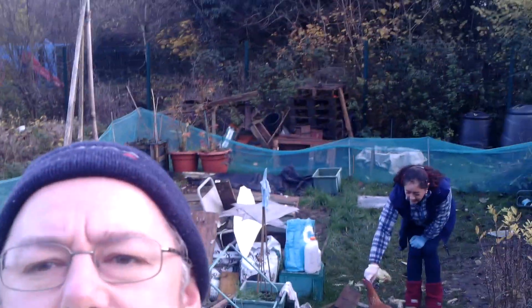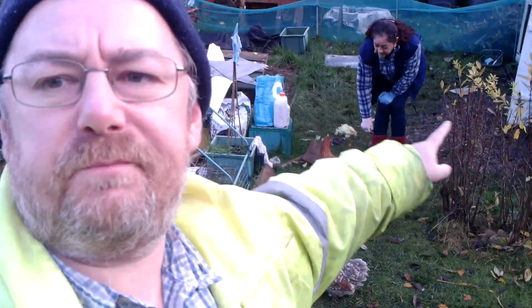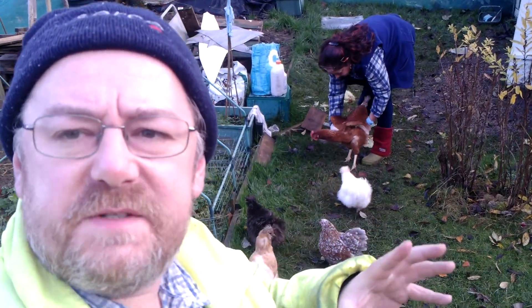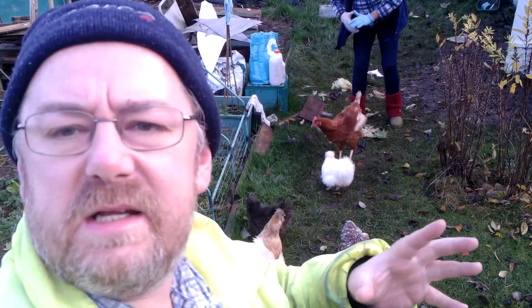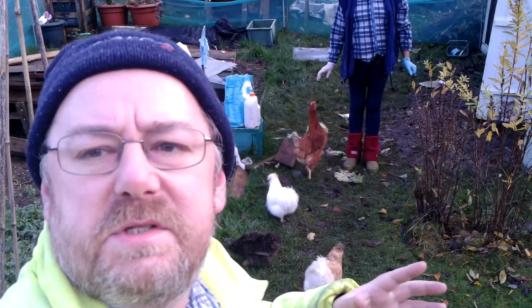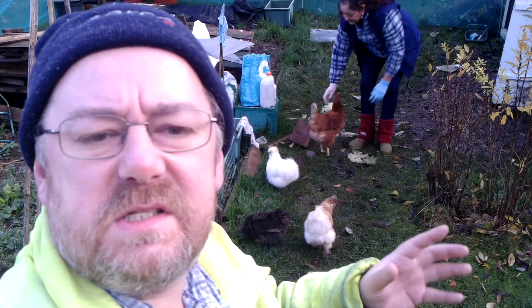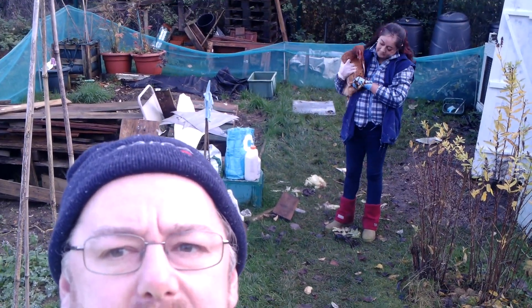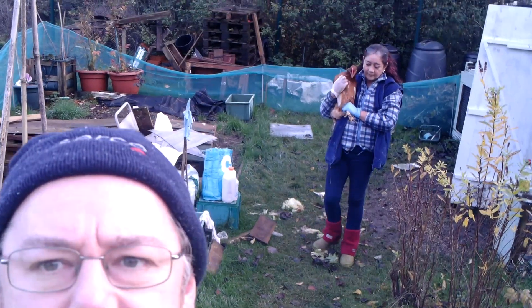Hello everybody, welcome to Mark's Remarks. Here we are again on Anastasia's allotment with her five chickens. Today in this video we're going to be sprinkling some diatomaceous earth on them. That's a method of keeping mites and fleas down — it really messes up the lice and whatnot. So that's going to be the topic of this video and let's go take a look.